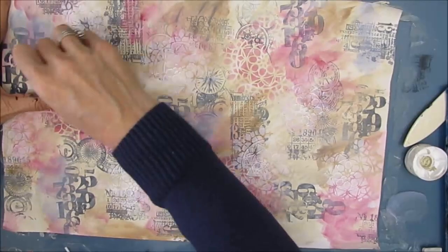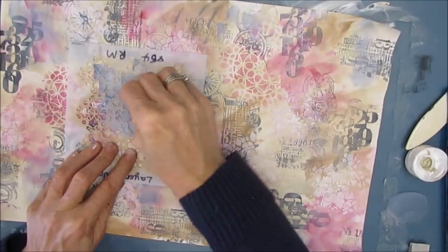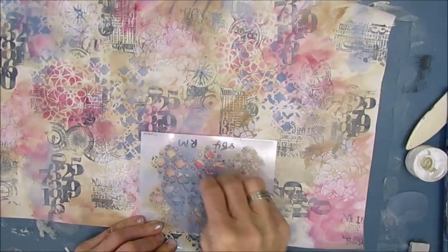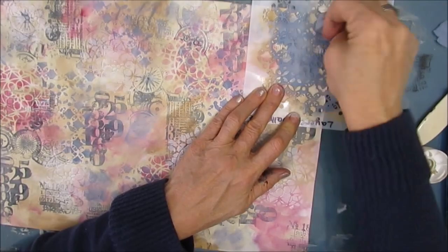I've added a little bit of gray-blue here, just want to introduce more color to the background. At this point, I have no idea what focal points I'm going to do or where I'm going. And then I grabbed this layered wallpaper stencil — one of my favorite stencils for vintage. It's one of those highly usable stencils. You will not regret purchasing this one because it is so usable.